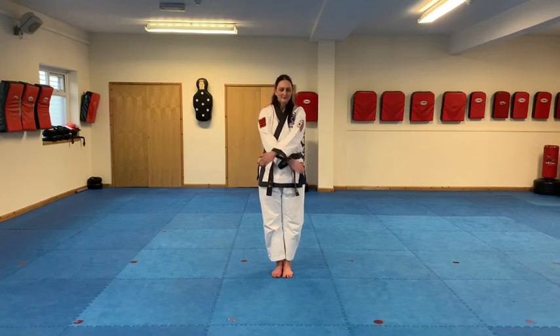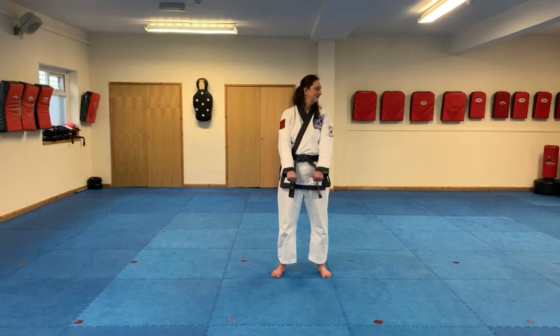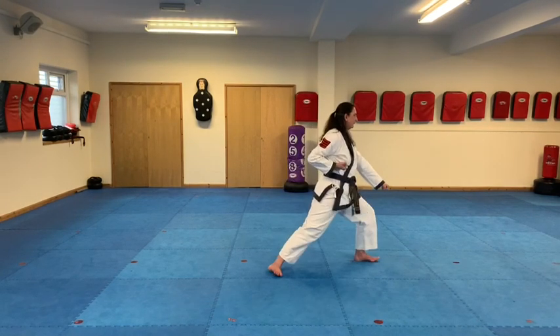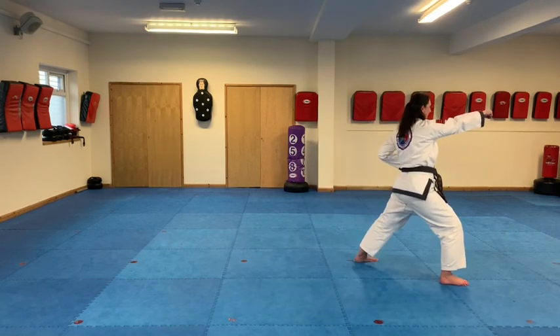So Chunbi, the ready position. And the first move, just like in Basic Form 1, we're going to look to the left. In a minute we're going to reverse the position so you'll be able to see this from the rear section as well, Miss Shorthouse. We'll start off facing forward. Shisan, low block. Ha! And you want to be in a Chungo Jase front stance. And we step forward.